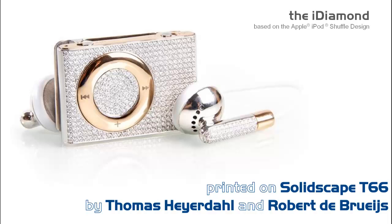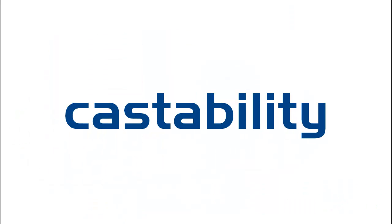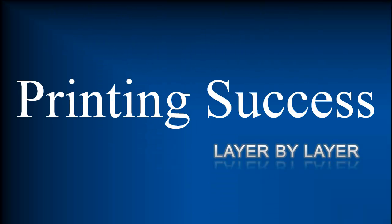Precision, castability, surface finish, ease of use, quality, consistency, fast return on investment. This is SolidScape.